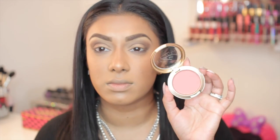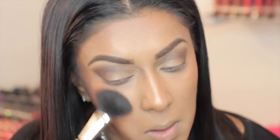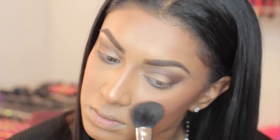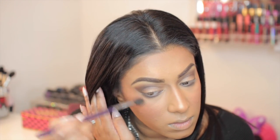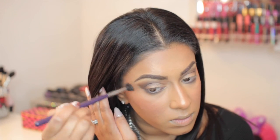Now I'm going to take the Sweet Sweet Fantasy Blush and focus that in on the apple area of my cheek, sweeping it back towards the back of my face. Then I'm taking the Loose Powder in Touch My Body from the Mariah Collection and putting that on top of all the areas where I used the My Mini Powder — this is just going to intensify my glow.